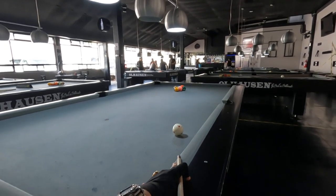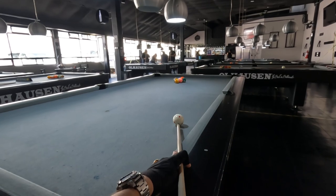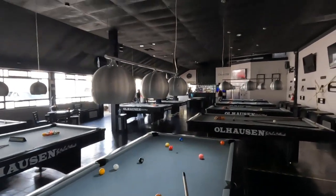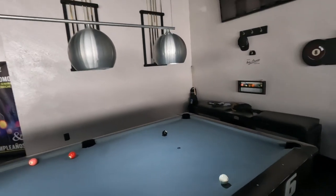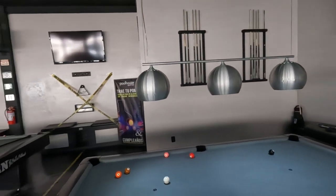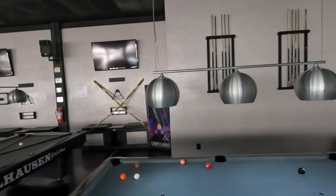Now the break again. I believe I hit the cue ball a little bit to the left of center on the one, and you don't want to do that because you'll scratch. So you just keep on adjusting your aim on the break until you get it right, and then you dial it in and you'll be fine.